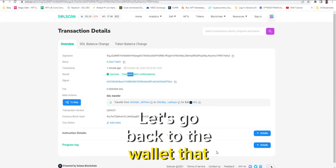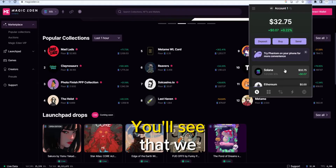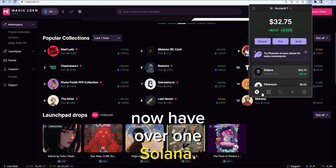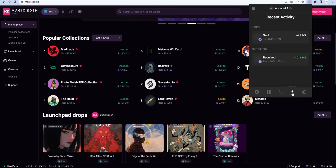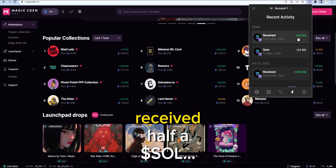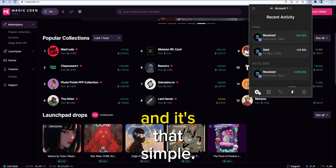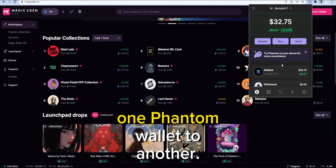Let's go back to the wallet that received it. Click on Phantom. There you go — you'll see that we now have over one Solana in here. And you can actually go and look at the transactions. You can see that we just received half a Sol. And it's that simple. So that's how you send Solana from one Phantom wallet to another.